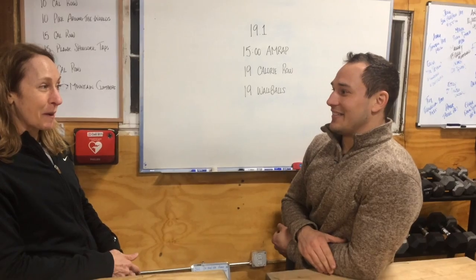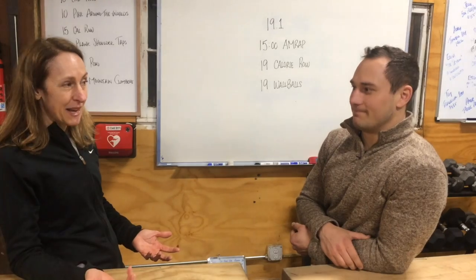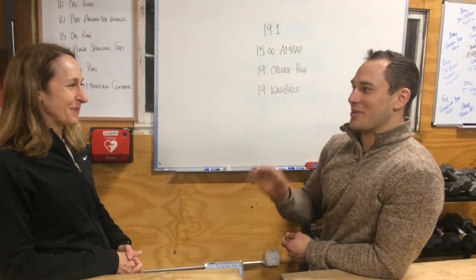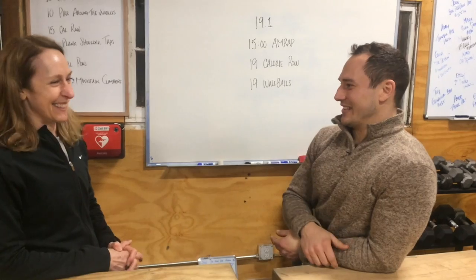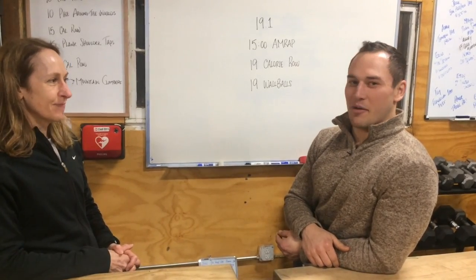I think this is going to be a great workout. I'm really excited about it — it's really accessible for everyone. I think everyone will have a great time participating in it and it will be really fun for the group. This workout, you can do it if you are anybody. It doesn't matter where you are. Everybody can row, and everybody can do wall balls, and everybody can squat perfectly.